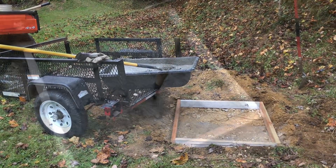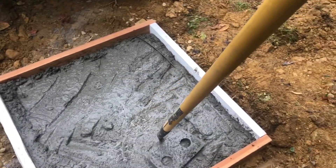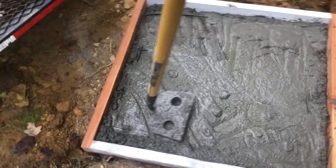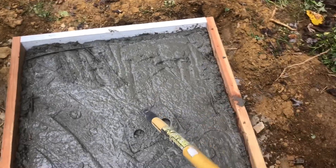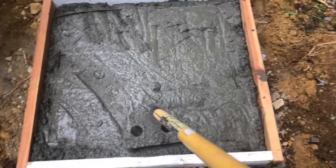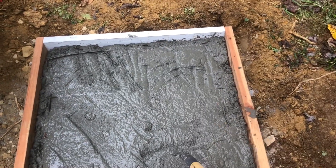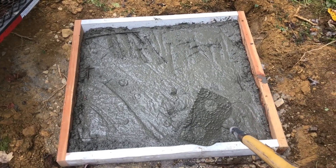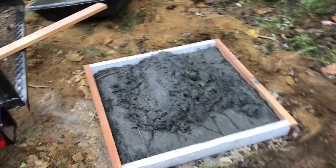The first three bags of mix are in and I added some concrete wire into the mix. I've sunk it down in the middle so that'll help strengthen the pour. I also took the hoe and vibrated the edges to make sure that it filled in everywhere nicely. So let's go get another mix and pour them in.